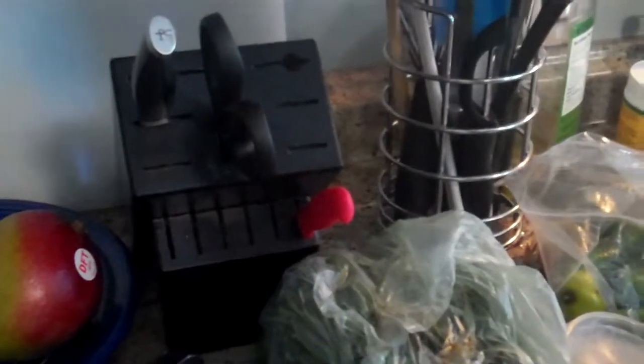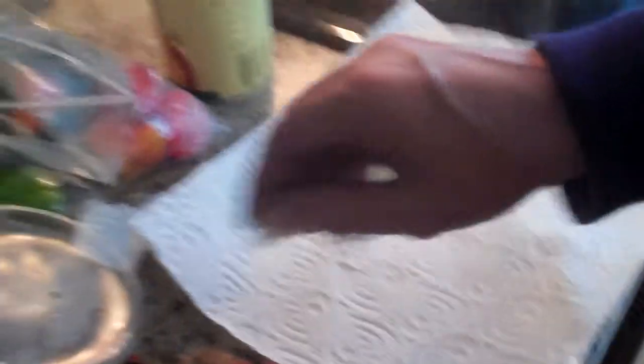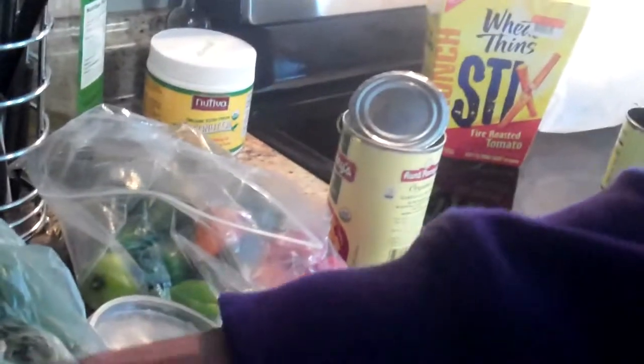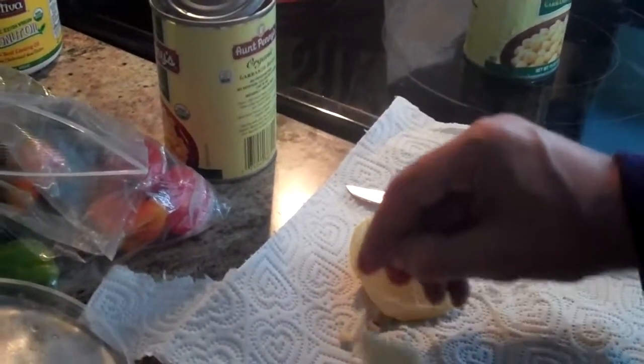The other one as well. And then we're going to add a couple cloves of garlic. I don't want to take too big of ones — I'm going to pinch the end off. I like garlic, so I'll go with one more. Find a decent size one here, just pinch the end, there we go.